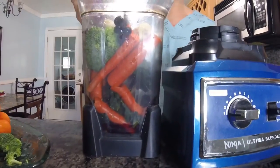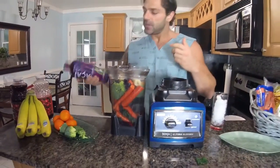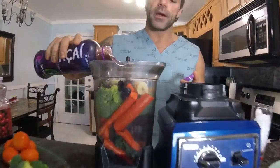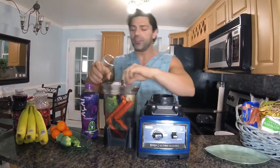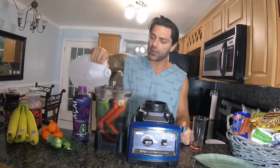Next, I add some acai berry, mostly for the antioxidant levels — shake it well and add about a cup. Next, I'm going to make sure that I add some ice; it's best chilled. And then finally, water. I choose to use spring water because I don't like fluoride.